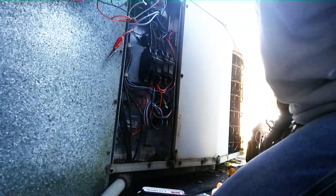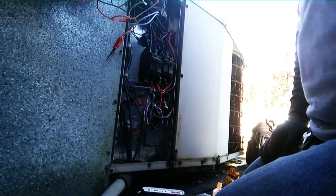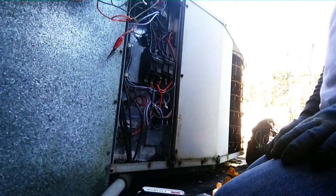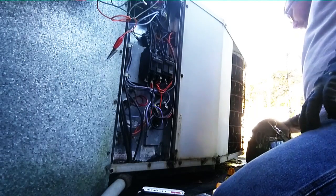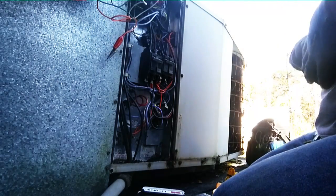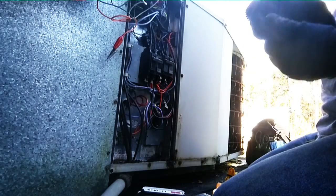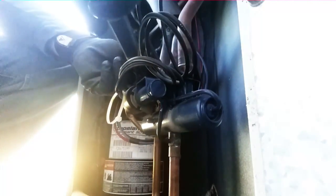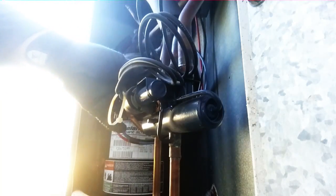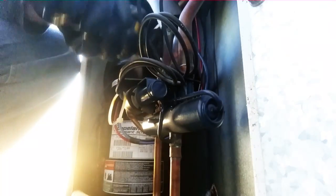We'll turn this back on — the breakers — make sure they come back on. They've been around for a long time; they're gonna activate. Let's get our refrigerant gauges on there as well — they'll be on the other side. We'll take a peek at them in a minute after we get things started. Got our discharge line here and our suction line on the back here.